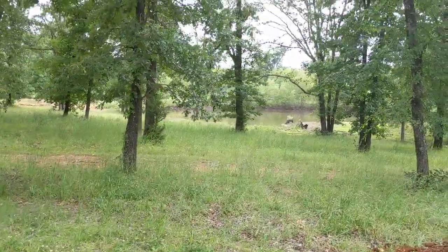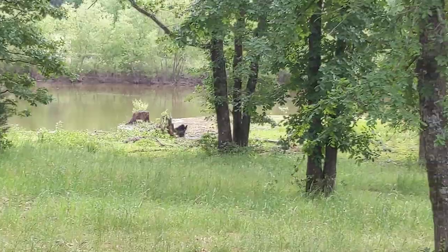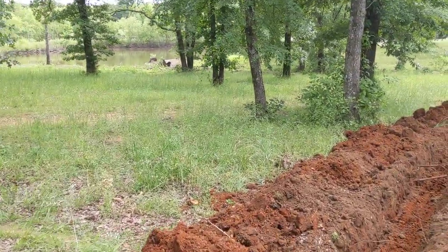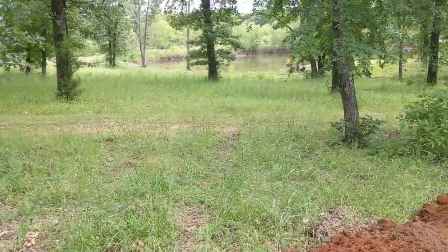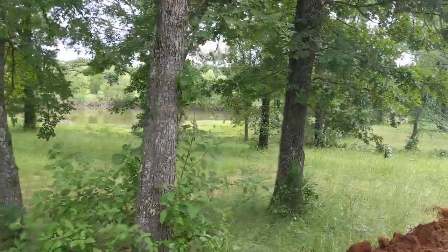Now we have a pond over here — it's actually a 1-acre pond that will provide for 5 acres, maybe a reservoir. It's heavily stocked with catfish and bluegill and green sunfish, I believe, as well.